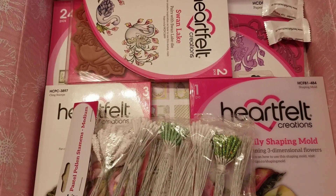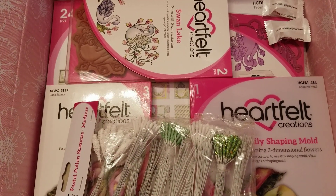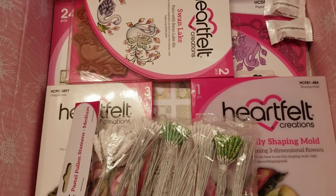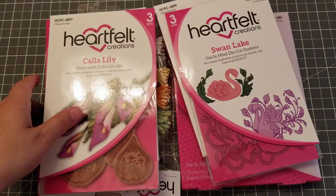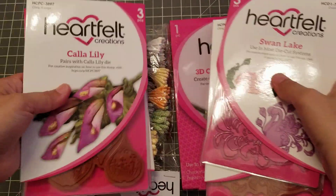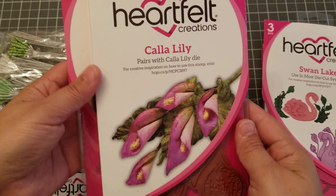Hey guys, welcome back! We have a new flower in town — it just came in this morning, I'm super excited. Let me take everything out and I'll be back. Okay, so this time I got the calla lily!